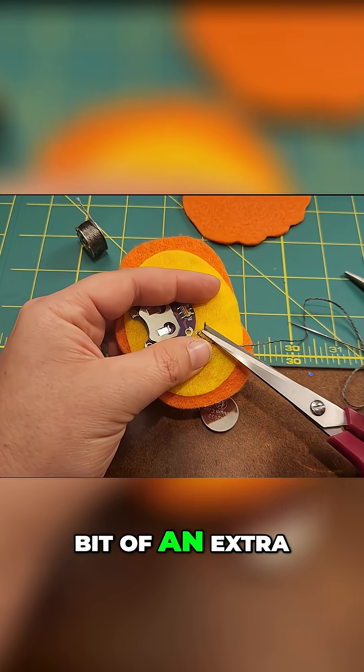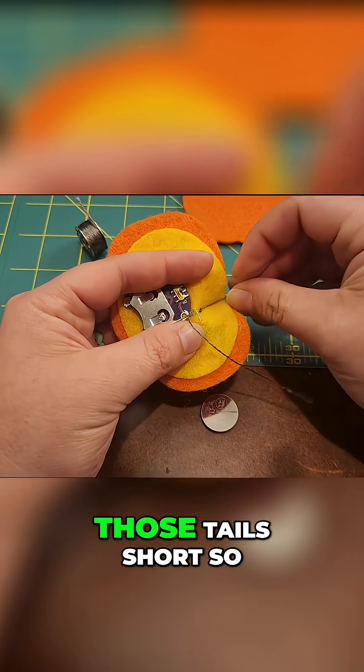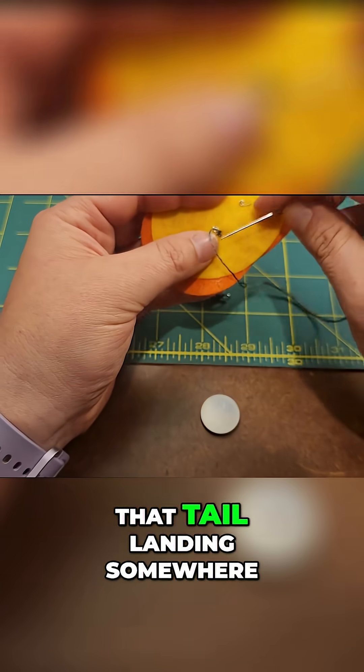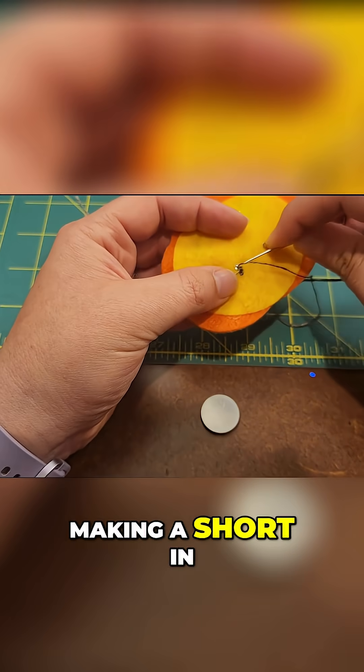I have a little bit of an extra long tail here, so before I sew too much I want to clip those tails short so that I don't accidentally short out anything with that tail landing somewhere it shouldn't and making a short in my connection.